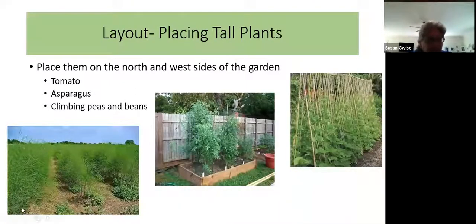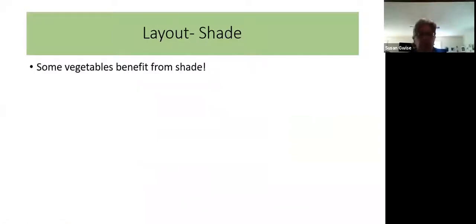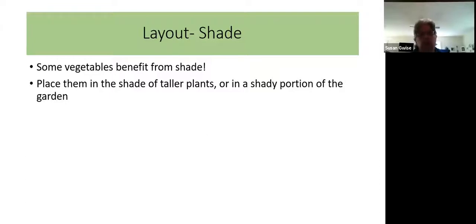Asparagus can get very tall in a commercial field. Beefsteak tomatoes can be five feet tall, and climbing beans on poles can be six to eight feet tall. Some vegetables actually benefit from shade, so you'd want to put them in the shade of taller plants. Things like spinach and lettuce tend to stop growing when it gets hot and die back, but if you can provide a little shade, you can get a longer season out of those crops. Put shade-tolerant plants on the north side of taller plants, or in a portion of the garden that gets afternoon shade from trees.